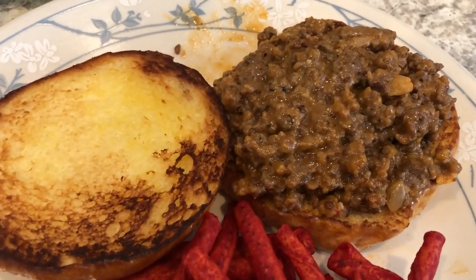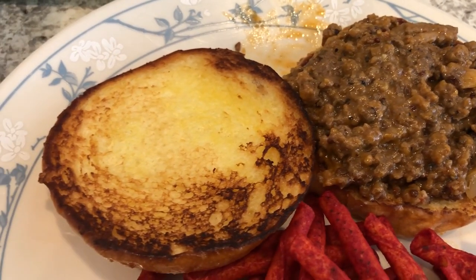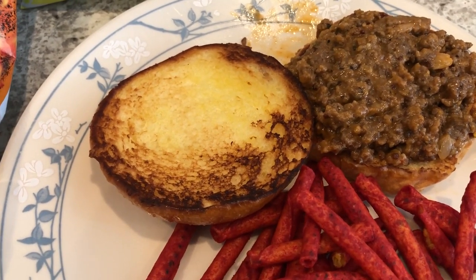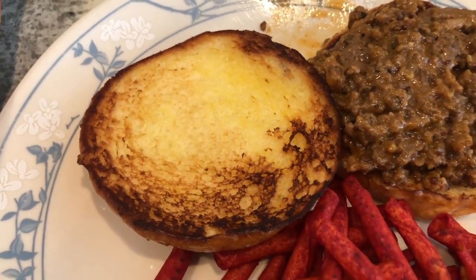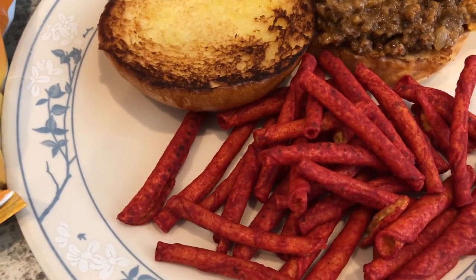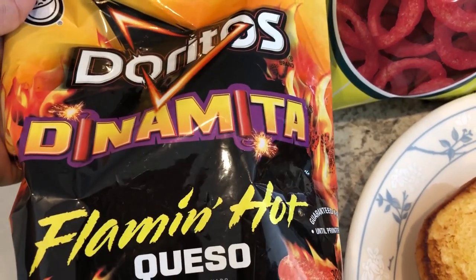Here are the sloppy joes and it's actually pretty good — really not bad at all. I like it and I think I would make it again. I'm serving it on a buttered brioche bun. We are trying these for the first time — I picked them up at Aldi. I kind of over-toasted them just a bit but they're still good. This is Howard's plate and he's having his with Doritos.